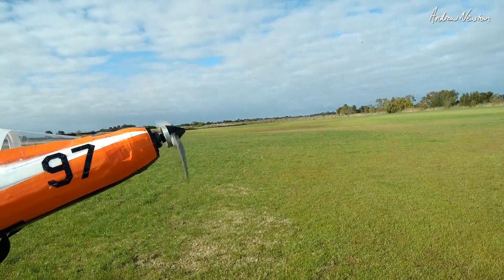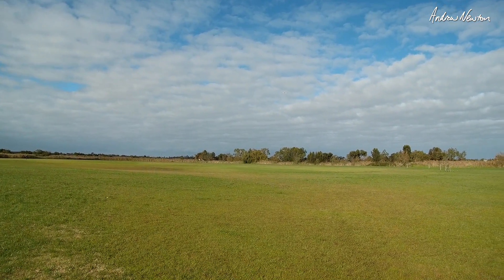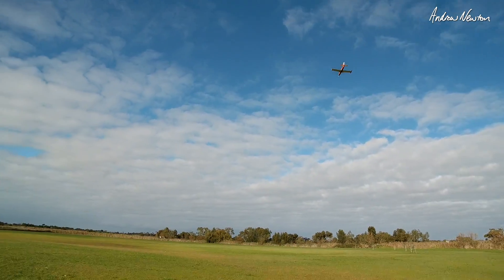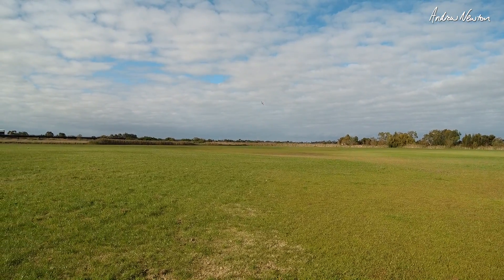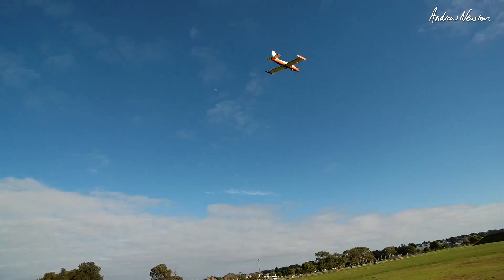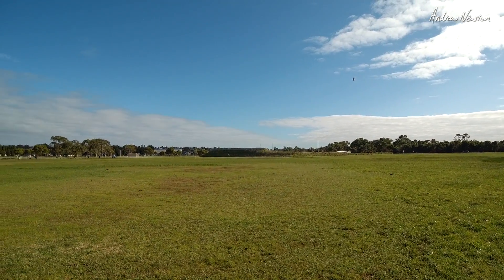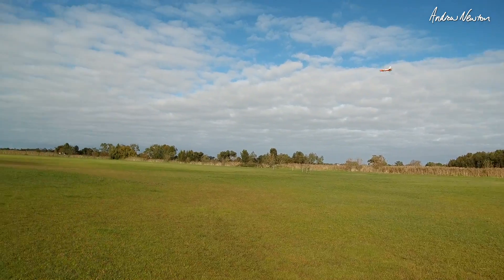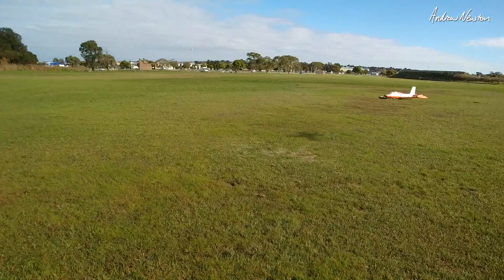Zero amps. 14.2 amps, 11.3 amps, 11.8 amps, 10.3 amps. It flies around on over 10 amps, probably 13 to 14 amps. It's good to know. 13 amps, 14.7 volts. 9.8 amps, 0.1 amps.